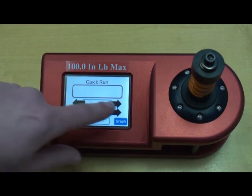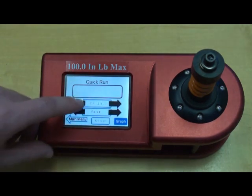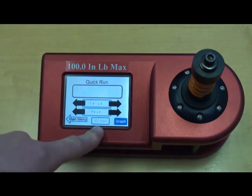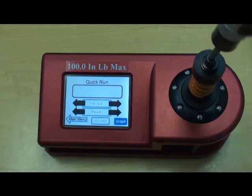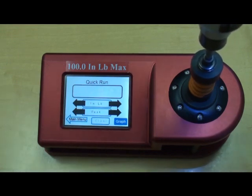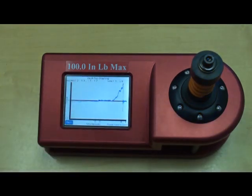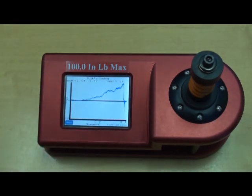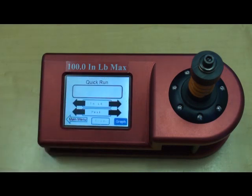Here's where we can select our different units of calibration. You'll notice as I take my sample readings that the auto-clear time will actually appear right here. And if I hit graph, you can actually see the characteristics of the tool and how it achieved torque — you can see it build towards the end. That is the on-screen graphing capability.